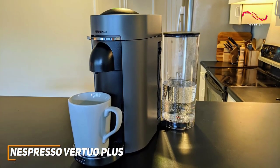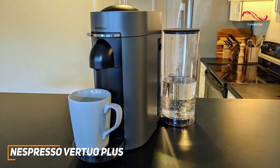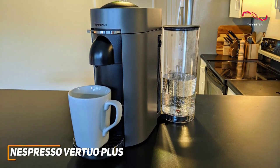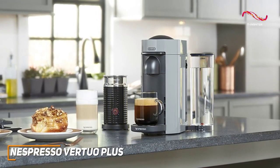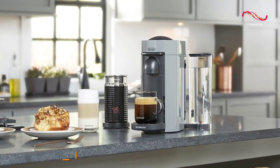The Nespresso Vertuo Plus has many great standout features like the rotating water tank, the automatic opening and closing system, and that great centrifusion technology. It's a great well-rounded Nespresso machine that can handle your coffee desires with ease. If you're someone who values convenience, customization, and high-quality coffee, the Vertuo Plus is a great choice for you.